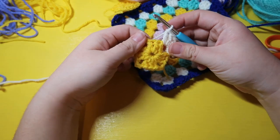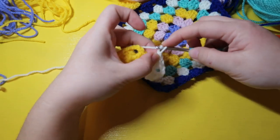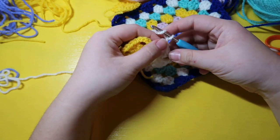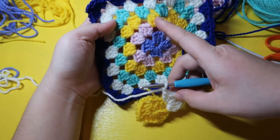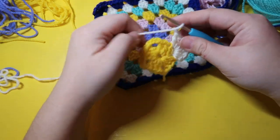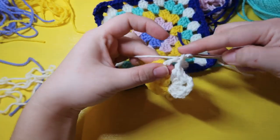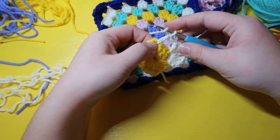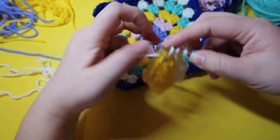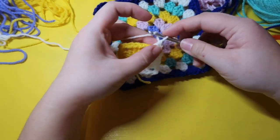Now we've reached a corner so we're going to chain three and double crochet three times into this next area. Now we've reached the three double crochet section on the bottom, so we're going to chain one — this acts as a hole, basically creating another hole so that in the future our next row goes into it. Then we're going to insert three double crochets into the next corner.